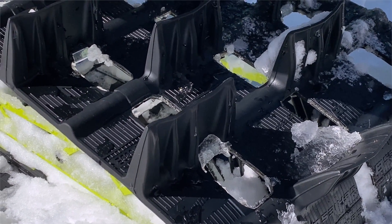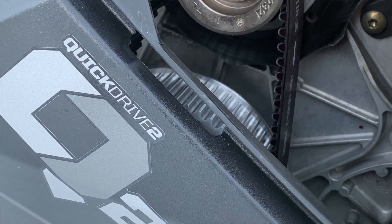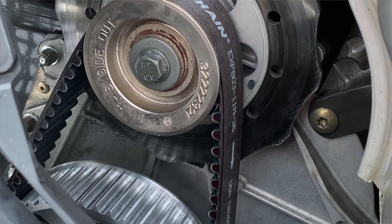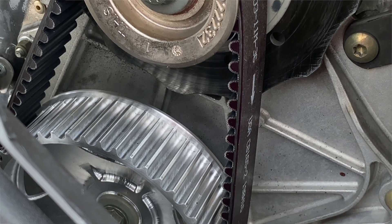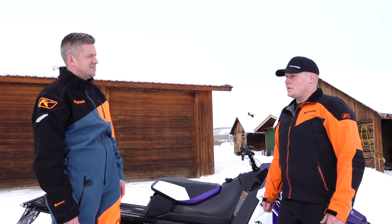With the track options, the 275 is going to come with the QuickDrive 2.0, and that is also going to be on the 3 inch option. The 2.6 will come with the 22/43, with 43 being the lower tooth count on the sprocket and 50 being the lower tooth count on the sprocket. In Snowcheck, all 3 inch models will come with QuickDrive 2.0.